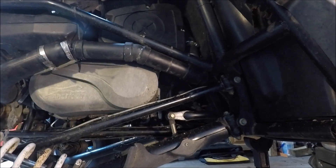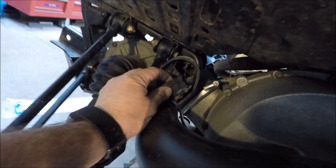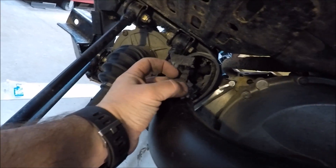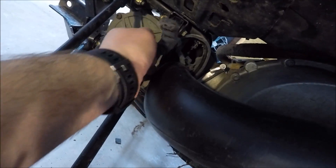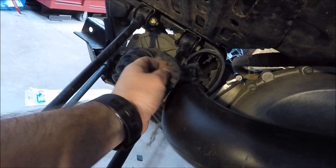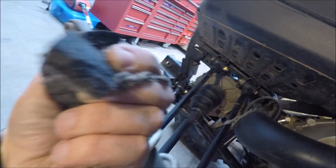I think we've got a good chunk of the belt laying right in here, right in the exhaust. You can see the whole belt just got disintegrated here — it's all coming out, just fibers and everything.